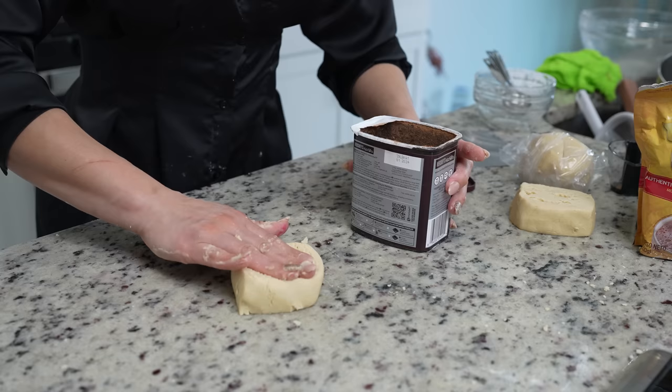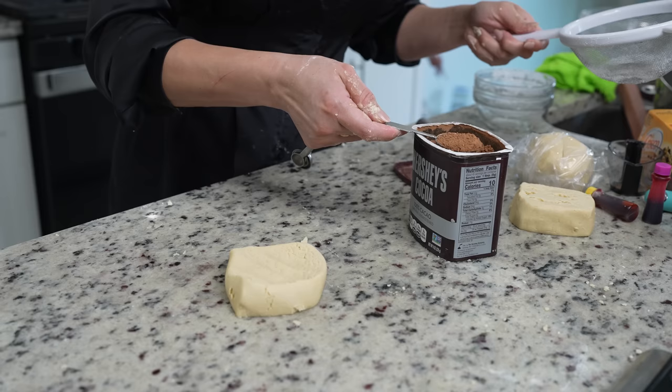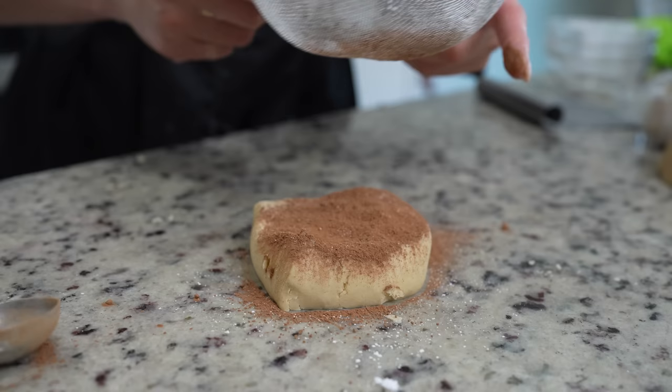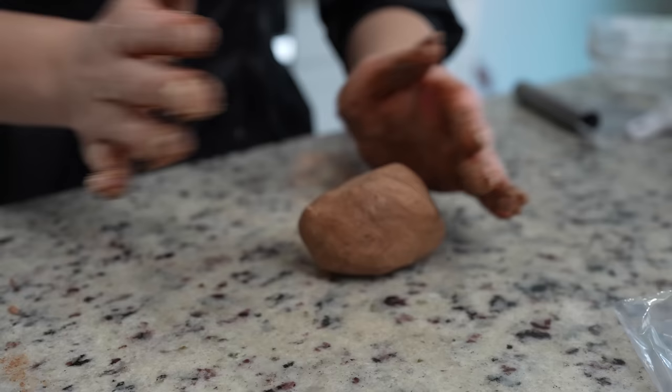For the chocolate topping, I'm going to be adding some cocoa powder — you can use Hershey's or Abuelita. We're going to be sifting one tablespoon in, then knead again to make sure that everything is well combined. Once we have our chocolate topping, wrap it up.